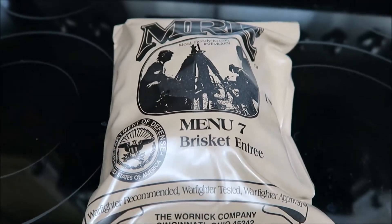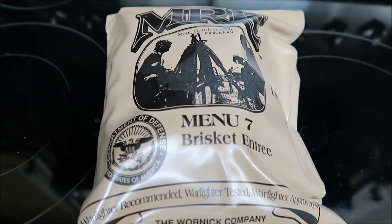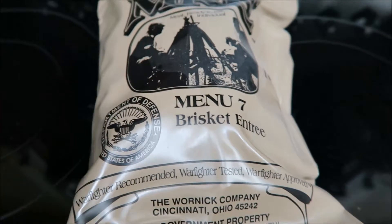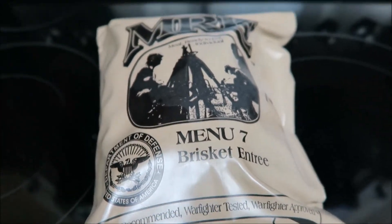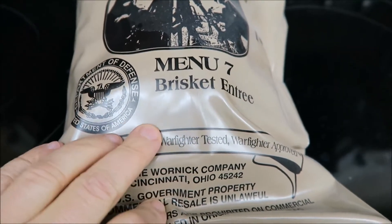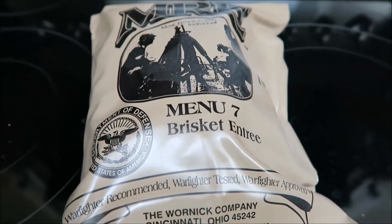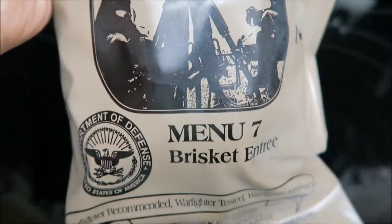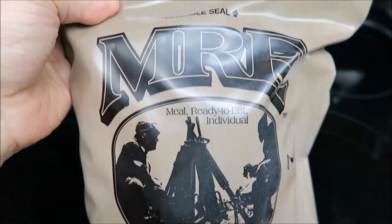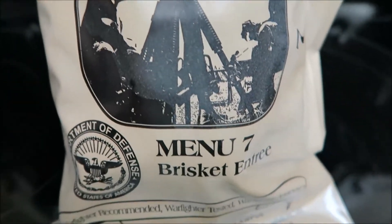Hey everybody, Prudence here with VigilPrudence.com. We are in the middle of Hurricane Irma right now. I still have power, but I don't want to dirty any pans while cooking, so I thought it would be a good time to open up another MRE. I do not have my studio set up — I'm kind of in hurricane mode — so this is going to be done with my handheld camera, which is a Canon G7X.